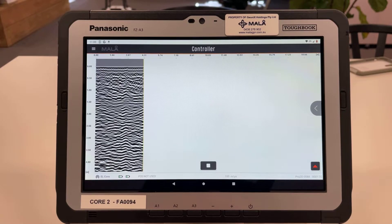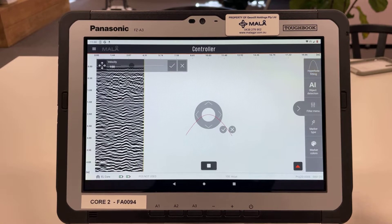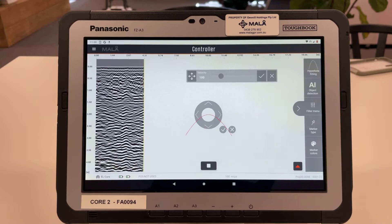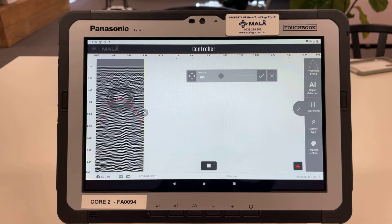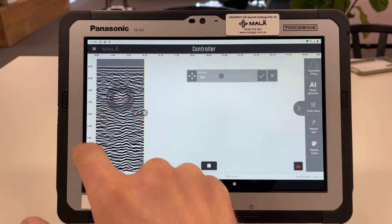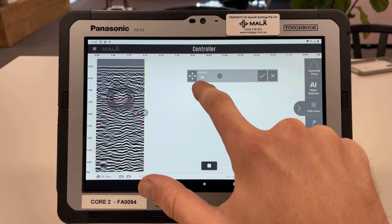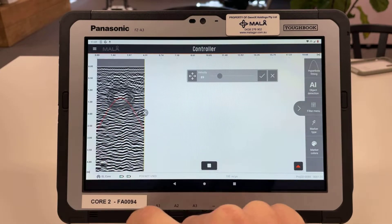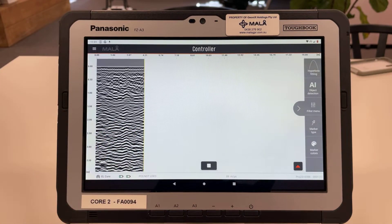If we pull out the menu options on the right we can start working with the data. At the top we have hyperbola fitting — we can move these menus out of the way, which is handy. To fit a hyperbola, drag it over to a hyperbola in the data and micro-adjust using the little arrows. Then slide the velocity and you'll see the shape of the hyperbola changes as it's updating the velocity value. If it fits perfectly, hit OK and it will change the velocity shown at the bottom of the page and also update the depth scale. You only really need to adjust velocity if you want an accurate depth reading, though it's good form to have it correct at all times.